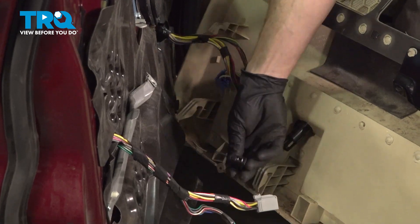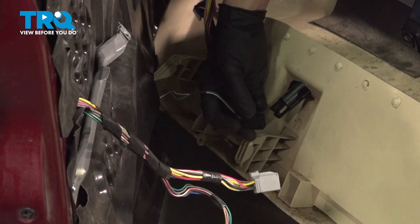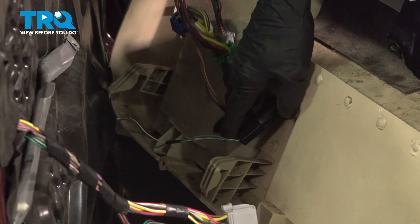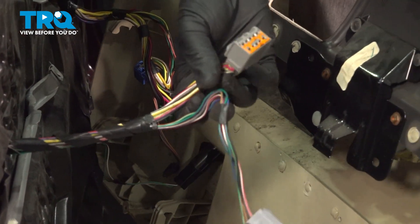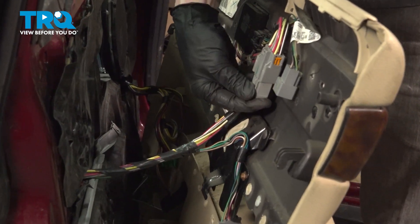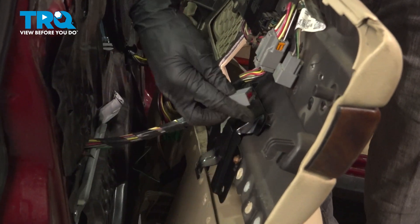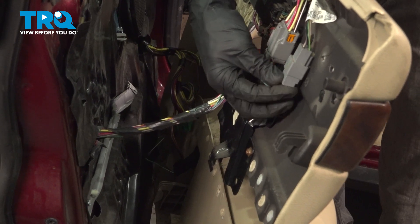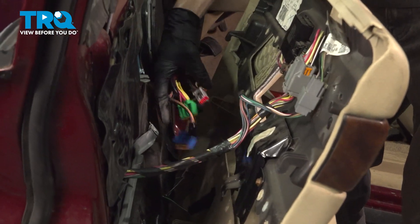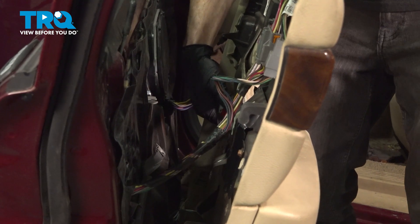Along the backside, you want to make sure that you connect in your electrical connectors. Just get this lined up and slide it in. Continue on to your two other electrical connectors here. Let's grab these wires. We're going to make sure that these slide up and through the door panel as we continue.